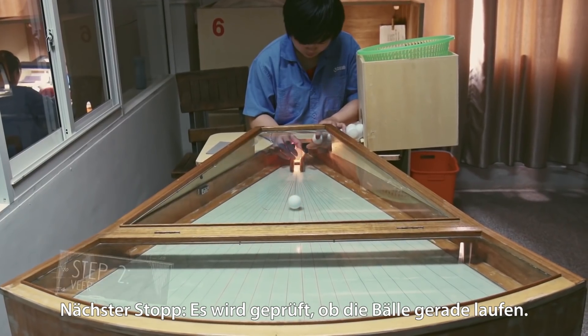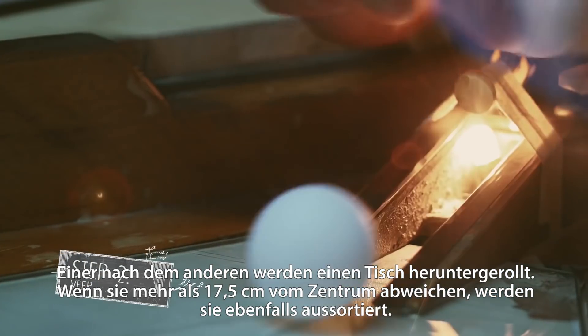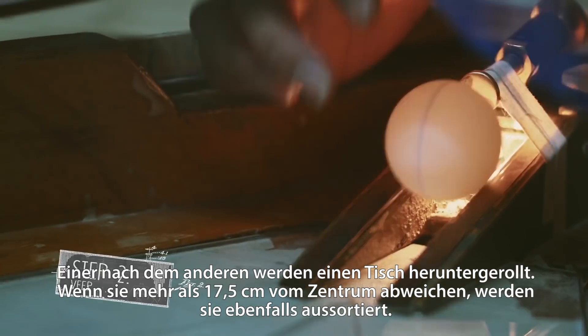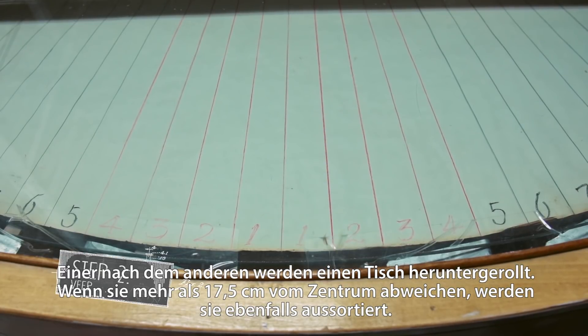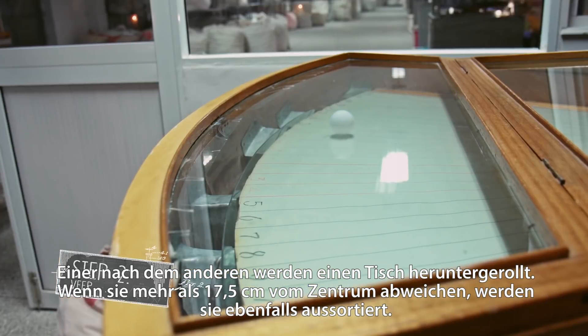Next up, the balls are tested on their veer. One after another, they roll down a table of a certain angle and length. If it deviates from the center line by more than 175 millimeters, the ball will be disqualified.